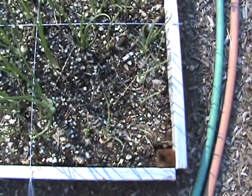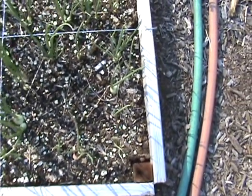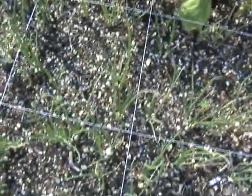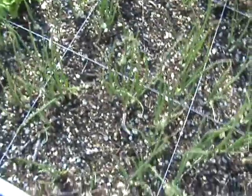Hey folks, Doc here. This is a video response to Bacon Soda — he was showing off his onions, and I just wanted to show off my onions.